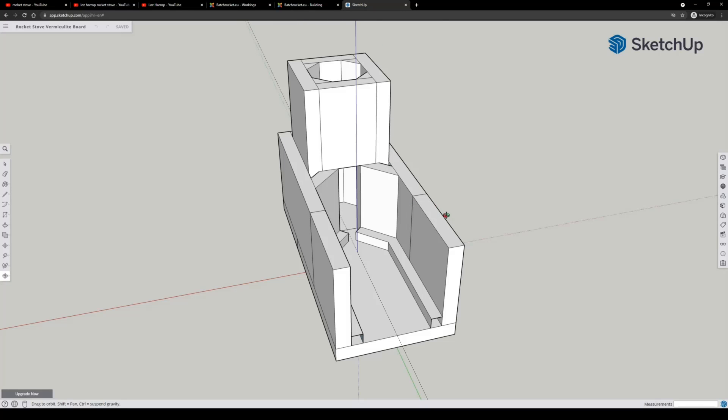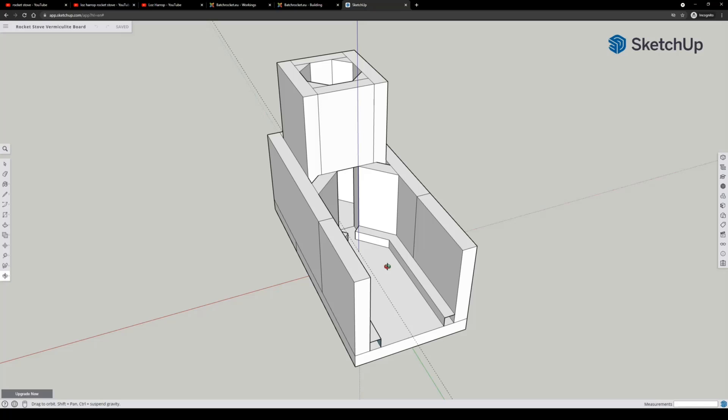So I came up with this — the quickest and easiest to build design that I could come up with. Also, because the boards of vermiculite, the cheapest ones I could find, were one foot by one foot, so 30 centimeters by 30 centimeters, that's what I was basing most of my dimensions off — how to cut this with as little waste as possible. They're six inches tall, so all these pieces are just a board cut in half.